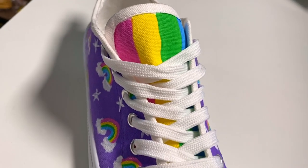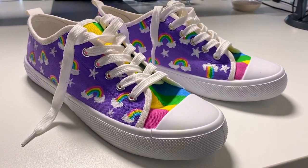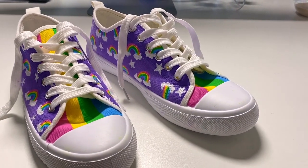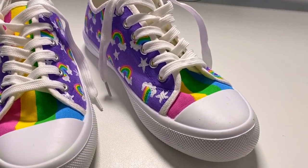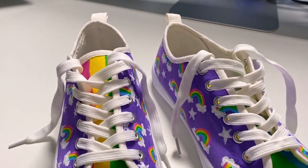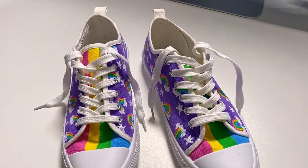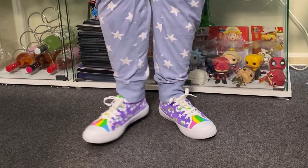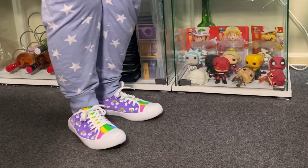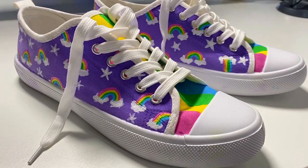Thank you guys so much for watching, I hope you enjoyed this video! Please smash like and subscribe to get your scribble fix in the future, and leave me a comment down below letting me know what you think of these shoes. Also let me know what your favorite kind of shoe is, and if you don't like shoes, what's your favorite fashion accessory. I really enjoy asking you guys random questions. Thank you all so much for watching, I hope you have a lovely day, please stay safe, and I will see you in my next video — bye everyone!